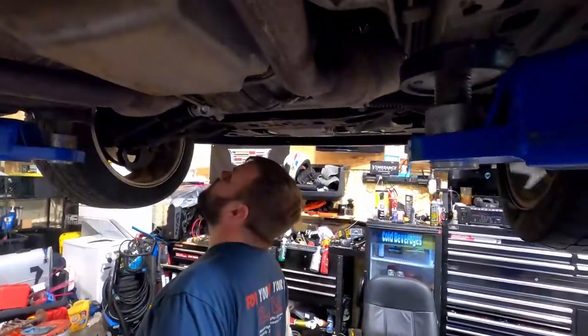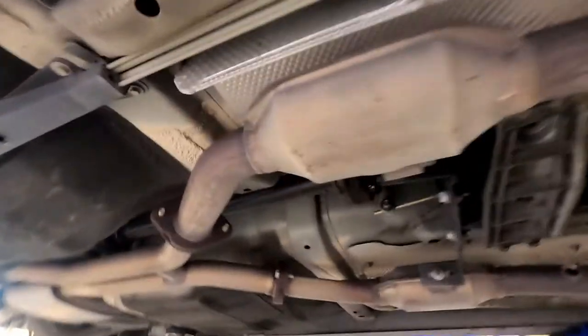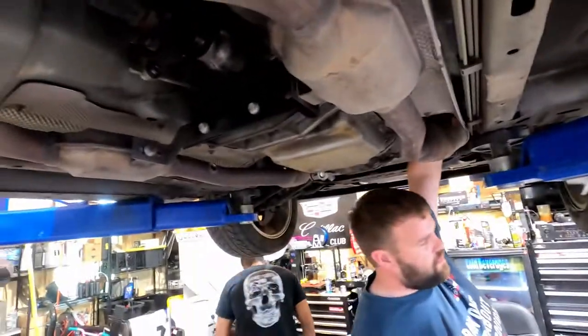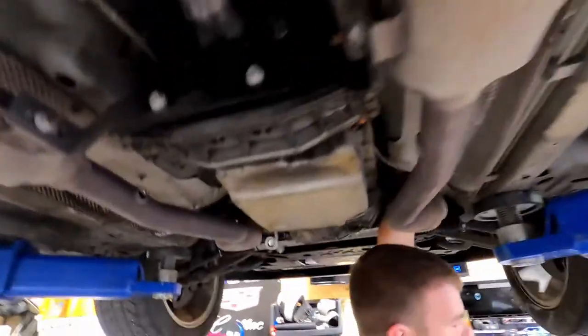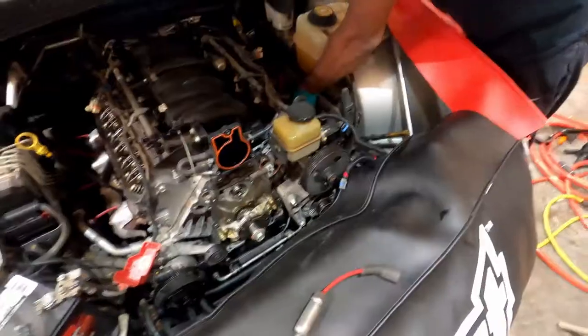Since this car is getting headers, we are taking off the exhaust all the way back here. We've got three-inch mid pipes over here, so we're just taking the exhaust off — nothing complex here. Hopefully we get it off quick and easy. Exhaust is off.